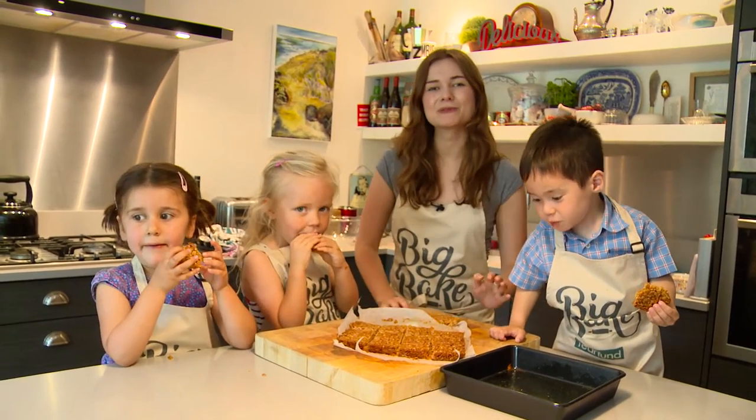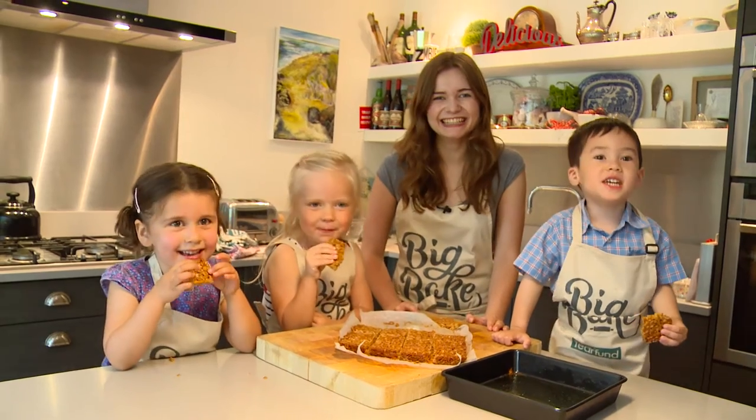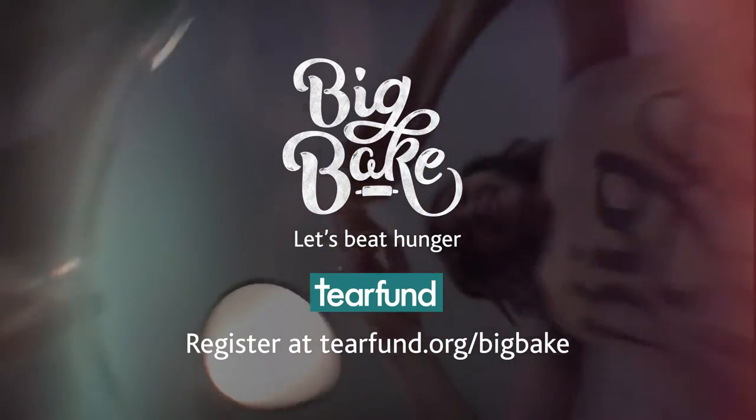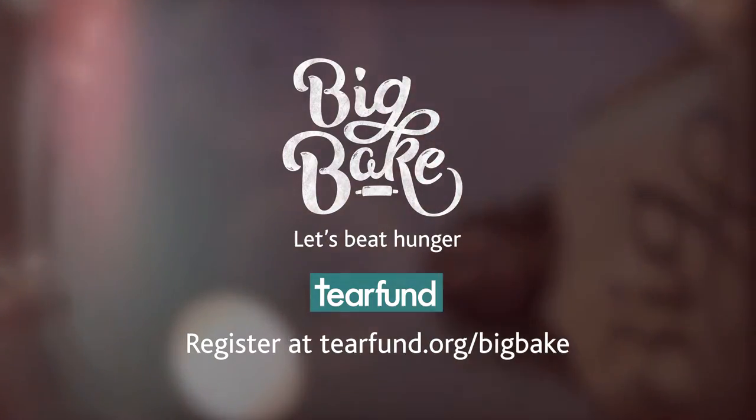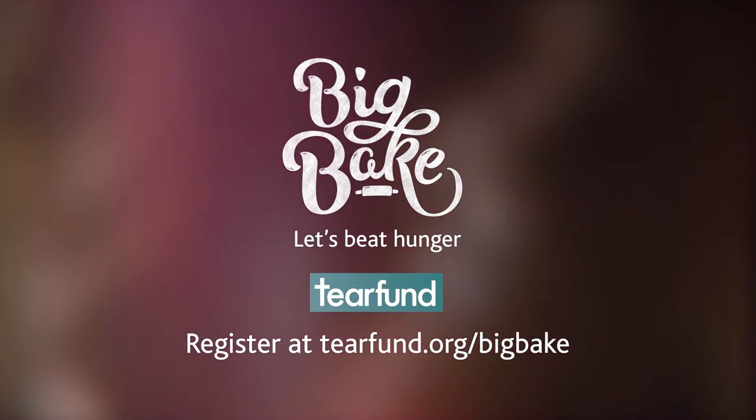Join us next time on Big Bake with Little Bakers where we are going to be making cookies! Sign up now for TF1 Big Bake and get our free pack at tf1.org/bigbake.